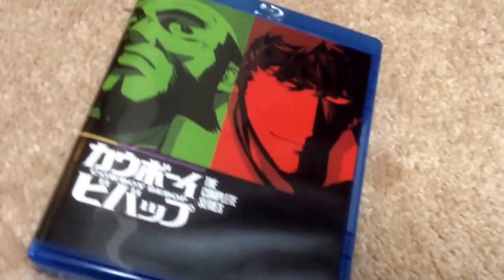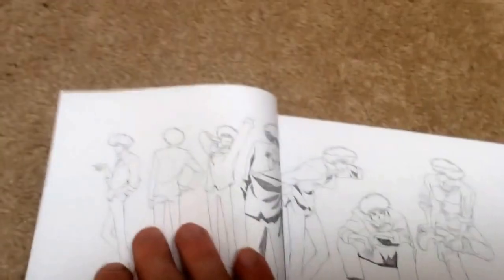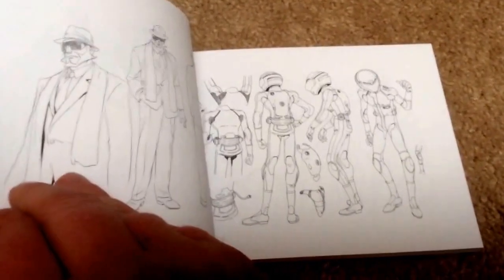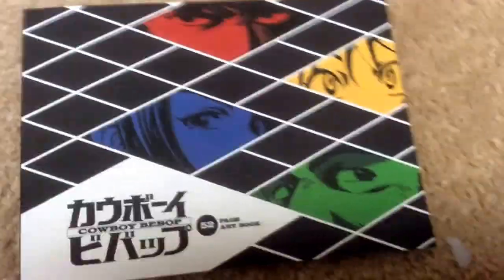First up, we got the DVD — the Blu-ray and DVDs themselves. Oh, we got a sketchbook right here. Very cool. Let's see what else we got here. Art book. Oh wow, and it comes with an art book.